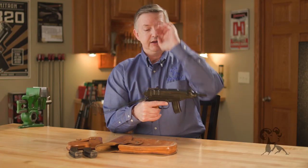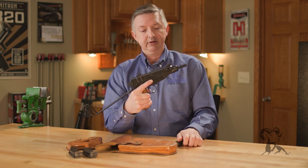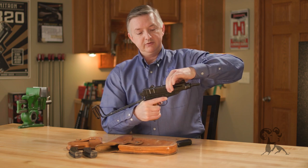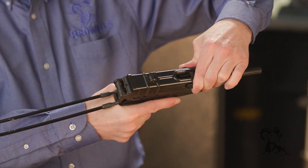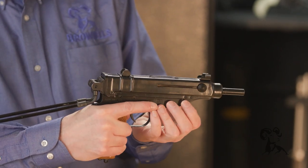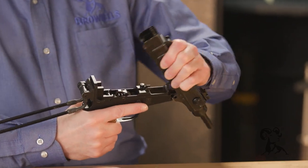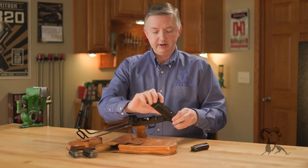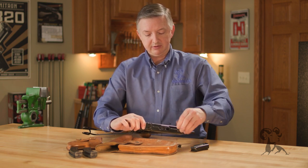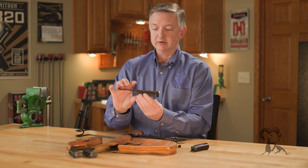Blowback operated, it has a stock right here and a 10-round magazine. We'll top eject and make sure that this is clear. What's cool about this is right here — take this down, bring this forward, and then we'll bring the bolt back and drop these two little cocking ears off, and there's our bolt and recoil springs.